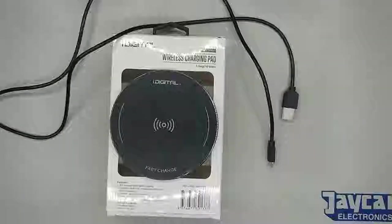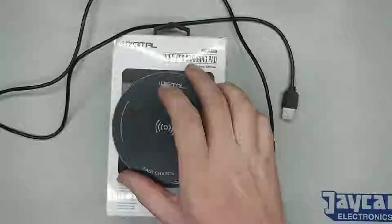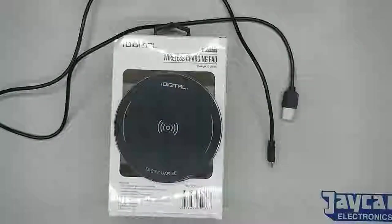I picked up this iDigital fast charge wireless charging pad from the Reject Shop. It was cheap, so I saw it there, caught my attention, thought let's give it a go, let's have a look at it, see if it actually even works.